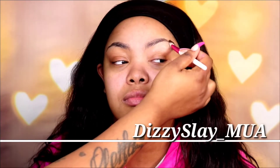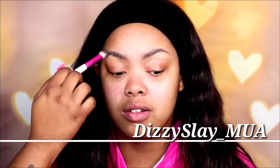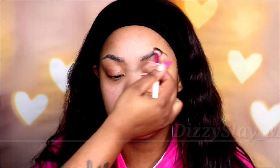Hi guys, it is Dizzy Slate MUA, welcome back to my YouTube. Here I am with another client tutorial. Today we are doing a Valentine's glitter look.